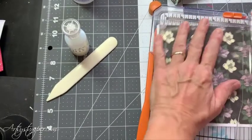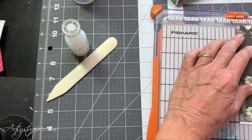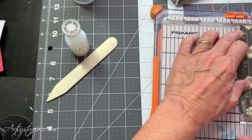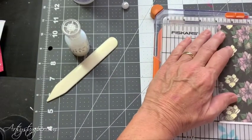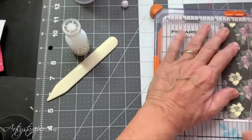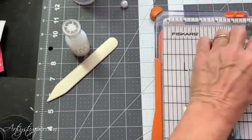I'll cut off the white. One and three quarters — actually two and three quarters by two and three quarters.